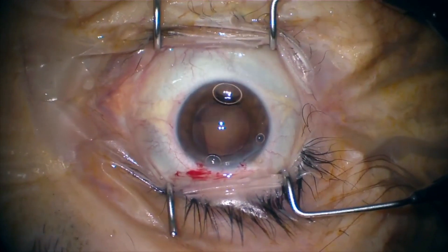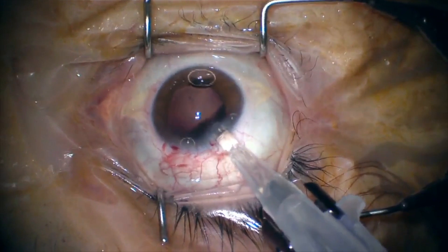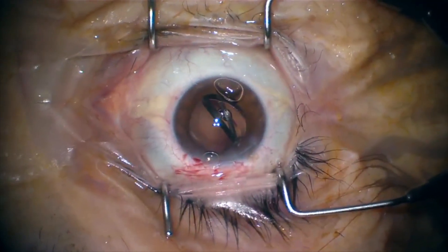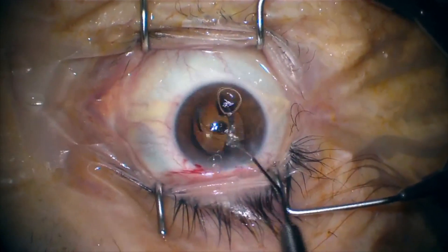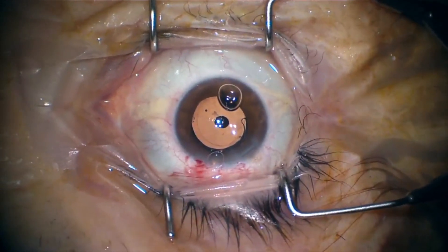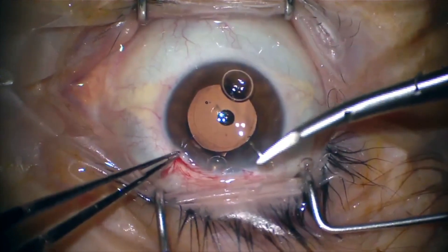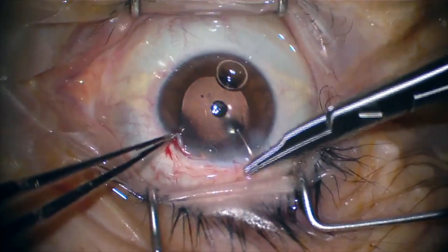It is important to notice that the cartridge we use to insert the IOL is a D1, and we have to watch how we are placing the IOL because in the process of insertion one of the haptics may be amputated. We then verify that the IOL is properly placed within the bag, and here is where I place the nylon suture at the main incision.